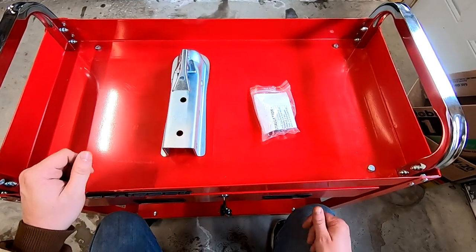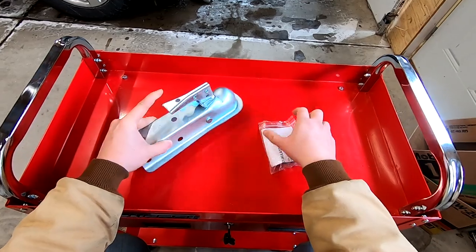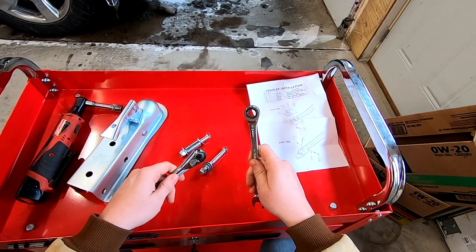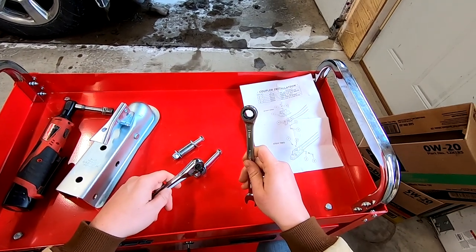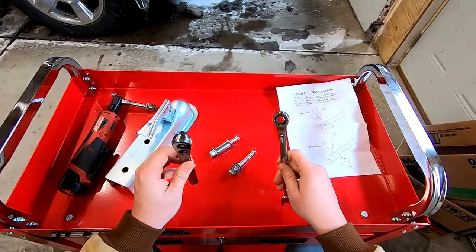Out of the box this really didn't come with too many parts. Obviously the ball hitch conversion is included, as well as a couple of nuts and bolts and the instructions. The only tools you should need to install this kit is a 14 millimeter wrench and another 14 millimeter wrench or a socket the same size.